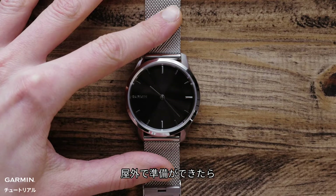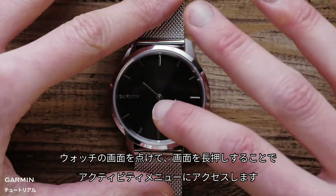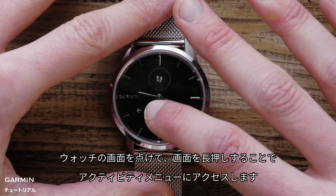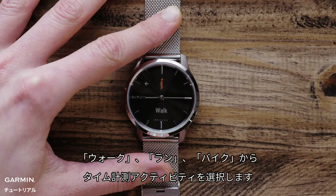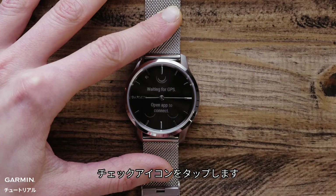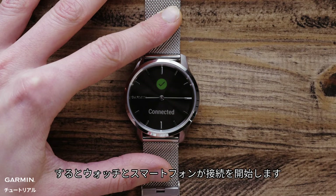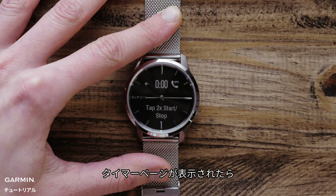Once you're outside and ready to go, wake up the screen and then access the Activity menu on the watch by pressing and holding the screen. Touch Activities and select either Walk, Run, or Bike as your timed activity. A screen will pop up asking if you want to use your phone's GPS — tap the check icon. Your watch and phone will begin to communicate, and after a few moments you will see a connected message on your watch.